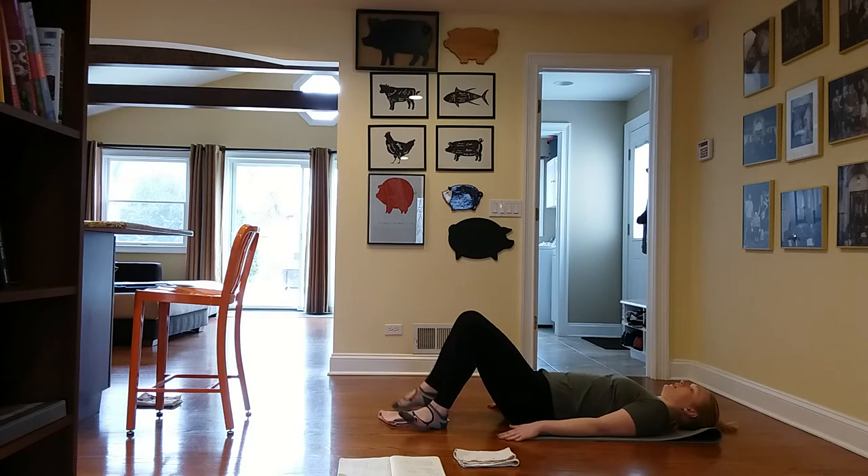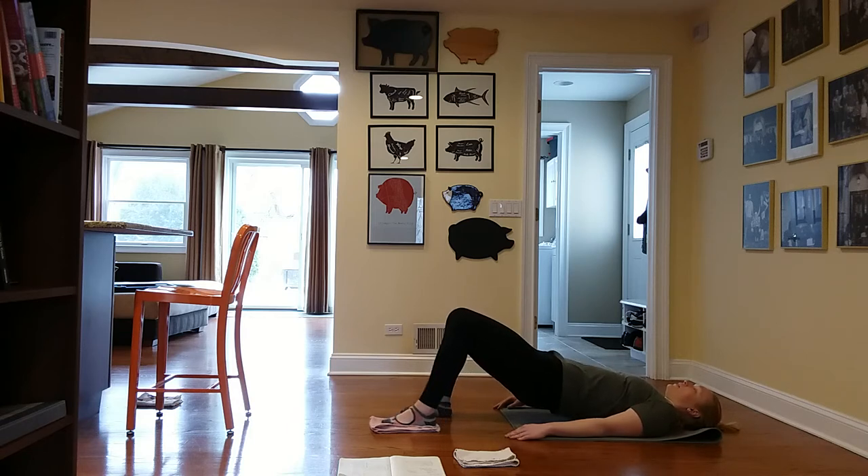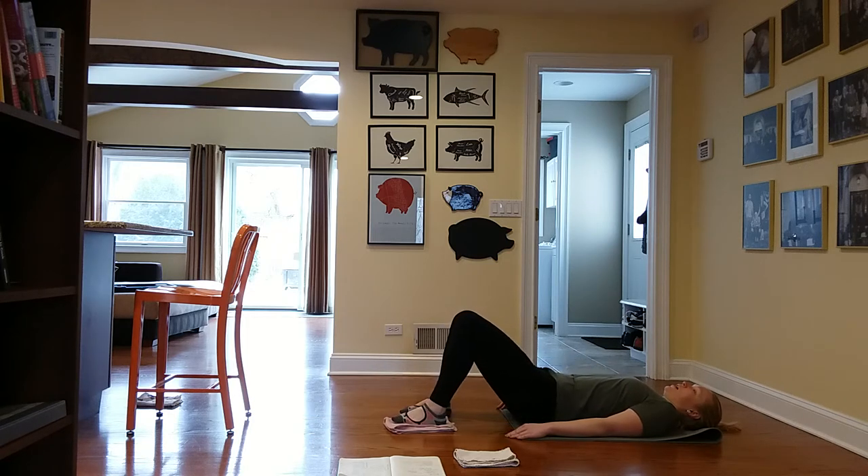Coming down, switch feet. That hamstring is going to start to light up — we will go into both legs, and you have the option to go back to single leg if that's too much. Rolling up and down, getting used to it. Last one — up and hold. Anchor down in that foot without the rag. Press it out and pull it in. Three and two and one — all the way in and come on down.